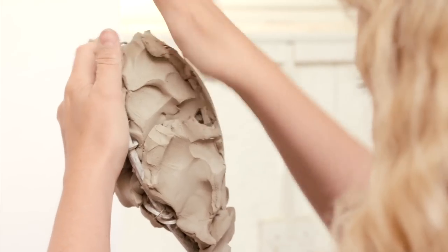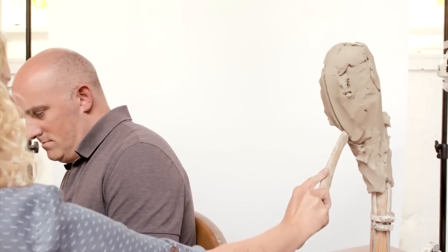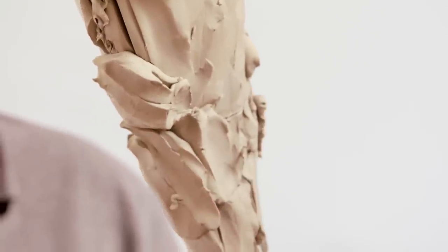Why do you start with a profile? It just kind of maps out the basic proportions of the face. So I'm just marking on the angle that his actual profile is going to go on, because his face is at an angle. And then I'm going to build up his profile along that line.